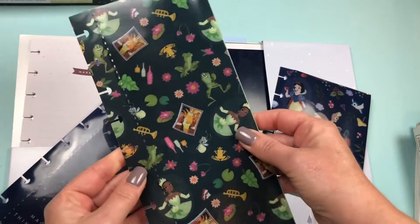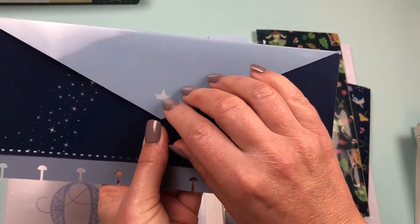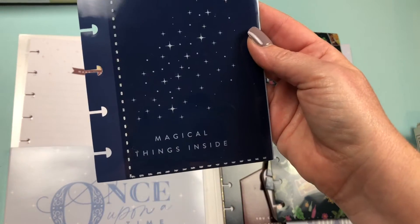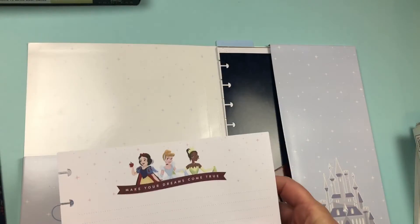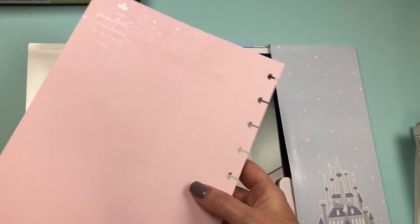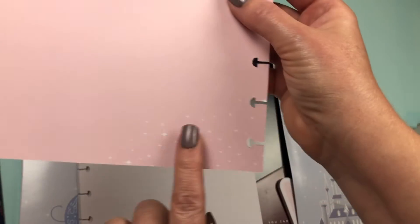Then we have a long one — this is Tiana. Gorgeous. And then we have a navy blue one with the crown and the starburst that says 'magical things inside.' So you start off with the envelopes, then we have some filler paper with the three princesses on top. 'Make your dreams come true,' and on the back it's a beautiful pink. It says 'the magic you seek is within you' and some starbursts on the bottom. That's super cute.